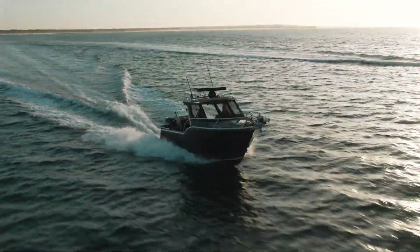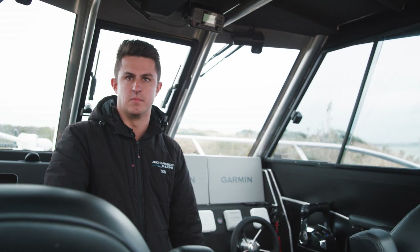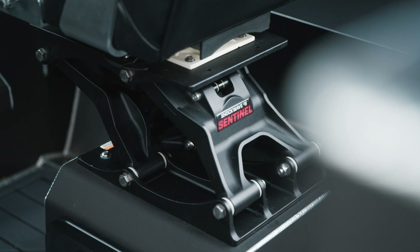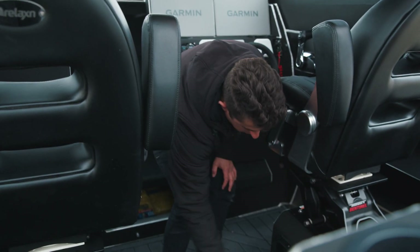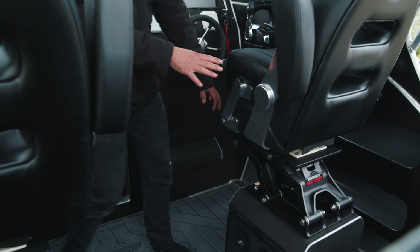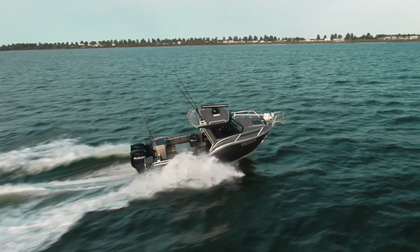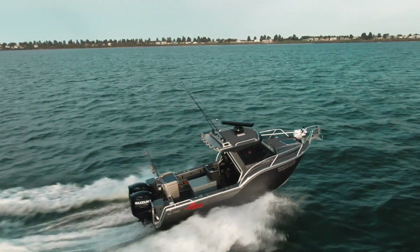Moving into the cabin, we've got the Shockwave suspension seat bases. We've put these on our own custom-built aluminium boxes, which do have some storage underneath via hatches. We tested these seat bases out today and they're really good — they take all the shock and absorption out of those waves.